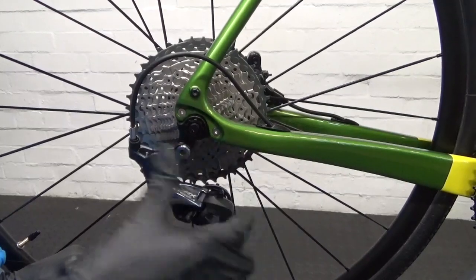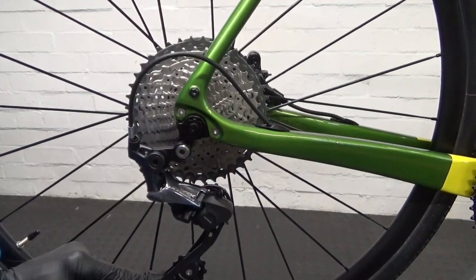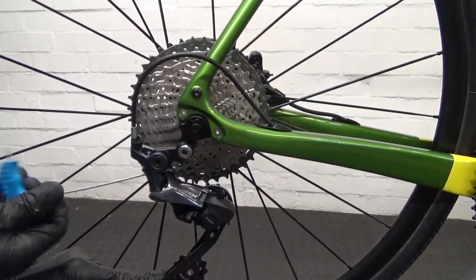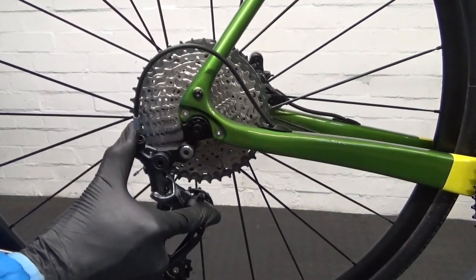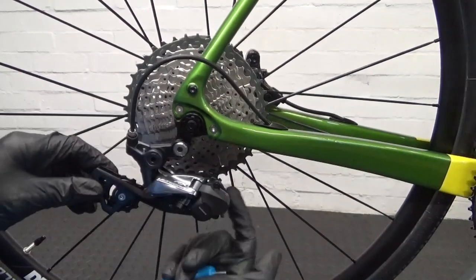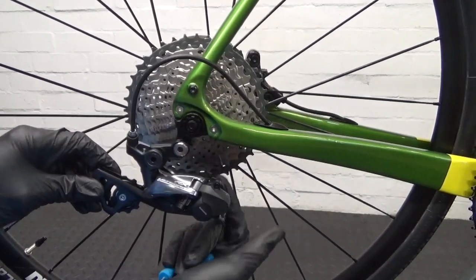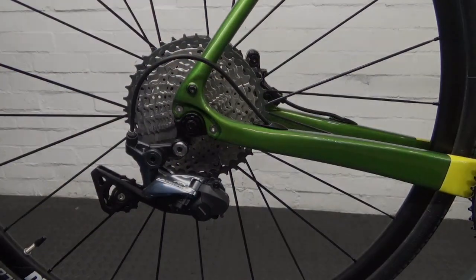You need enough gap for the chain to pass through there cleanly, otherwise it won't make the shift up to the 40. So I'm just going to adjust it so you've got a gap — we can adjust it properly with the chain on. But you need to be able to get up to the largest sprocket. So just turn it a little bit more. You can see it now goes right past the cassette. So now I'll just pop the chain back on and then we'll have a look at it.